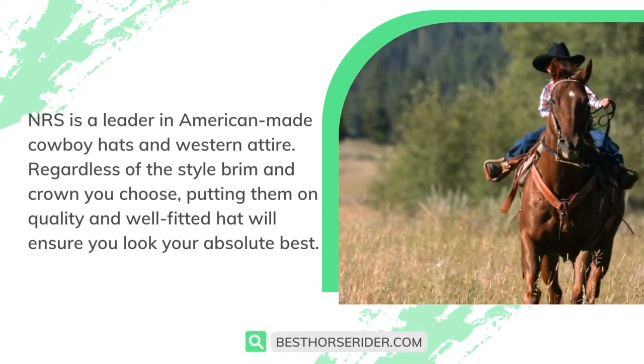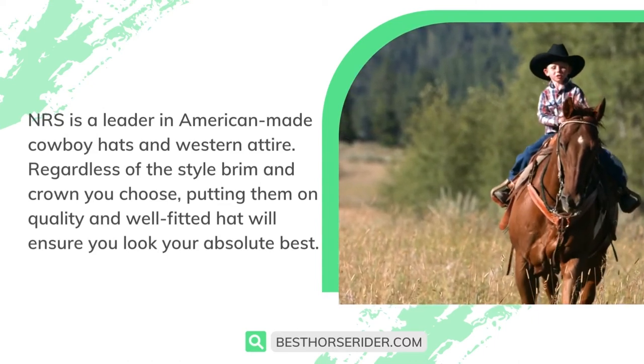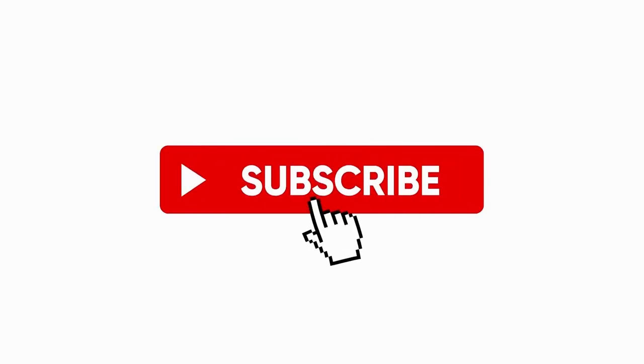NRS is a leader in American-made cowboy hats and western attire. Regardless of the style, brim, and crown you choose, putting on a quality and well-fitted hat will ensure you look your absolute best. If you liked this video, don't forget to like and subscribe.